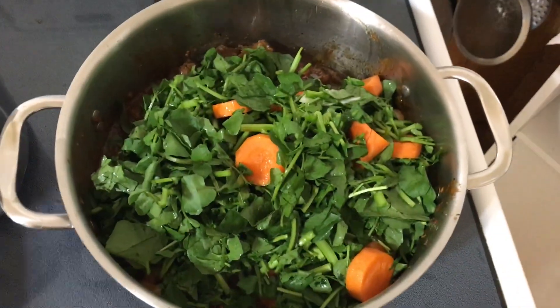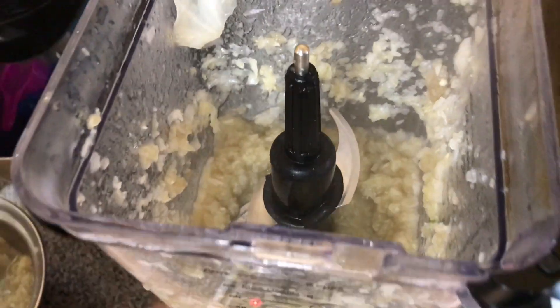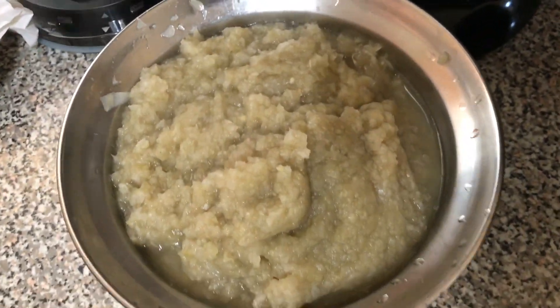After the cabbage, carrot, and chayote have been cooked, I will blend it. Make sure you press pause five times for the consistency not to be watery. That's how it should look like.